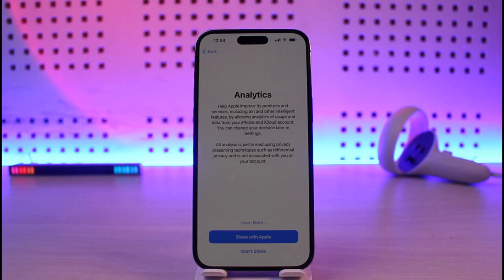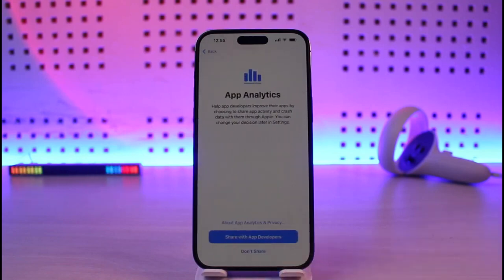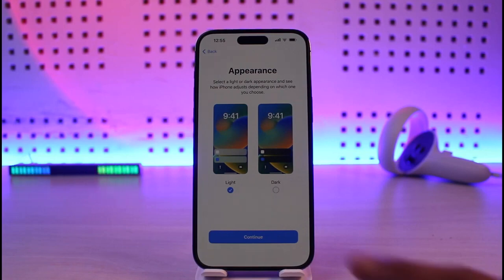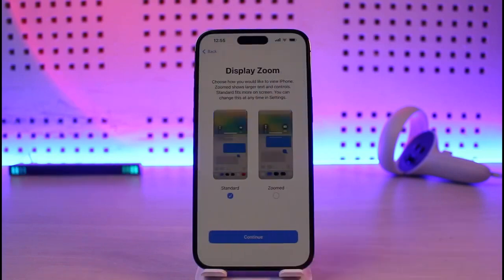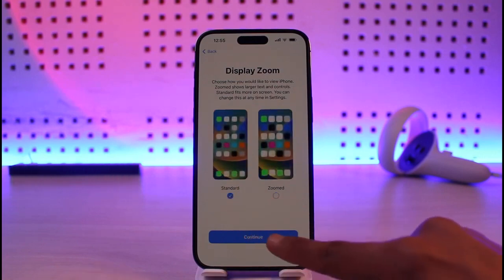Screen Time keeps track of whatever you're using on your iPhone. If you want to share analytics, I'll select share with Apple. For in-app analytics you can share with app developers. Next, choose your appearance — light or dark theme — based on your preference, tap continue, then select your zoom level such as standard or zoomed. I'll select standard and hit continue.